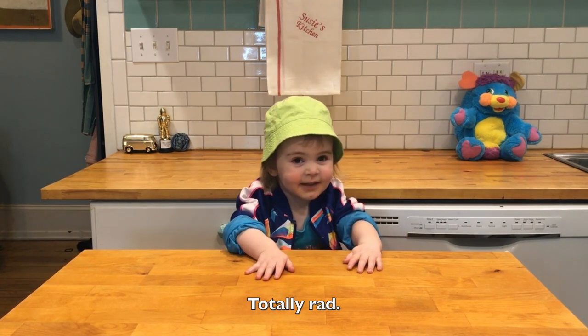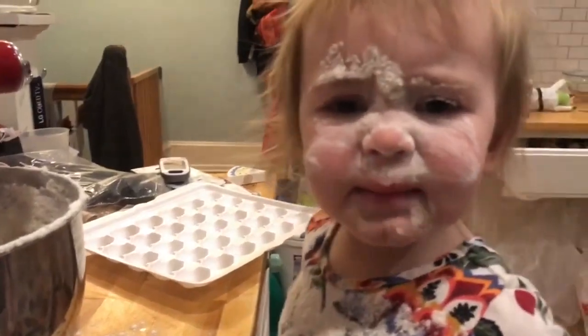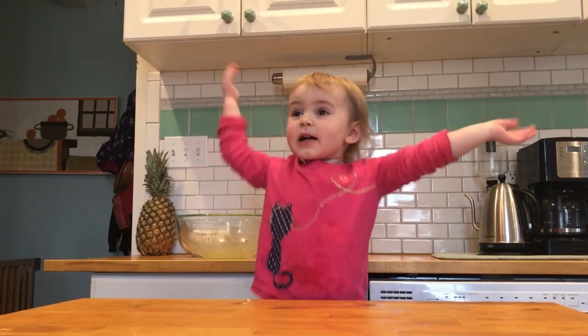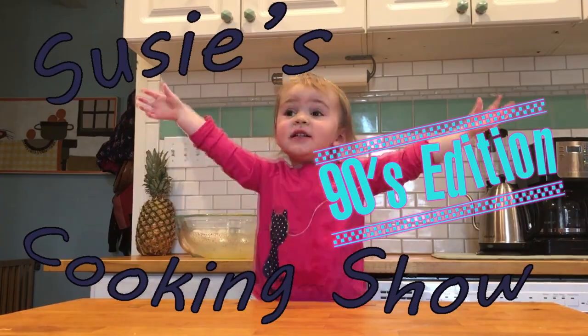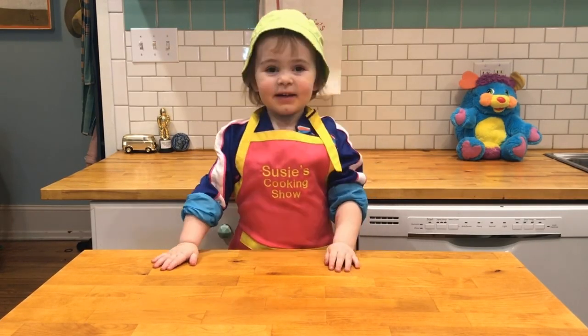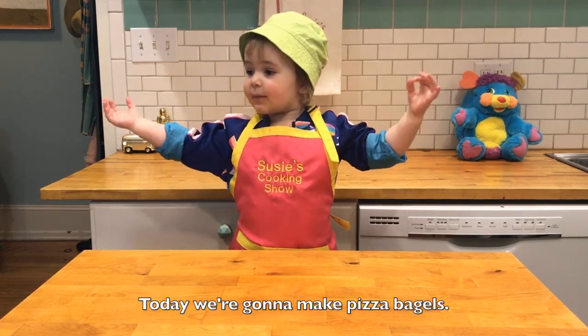Chili roll. Welcome to Suzy's kitchen. Alright, let's get the show on the road. I'm Suzy. Today we're making pizza bagels.